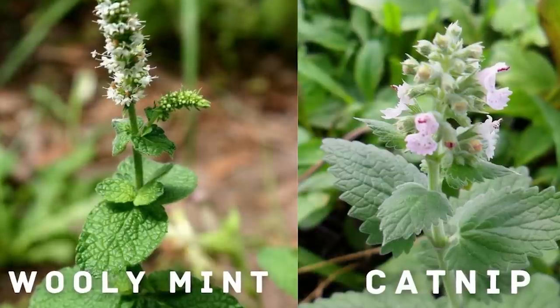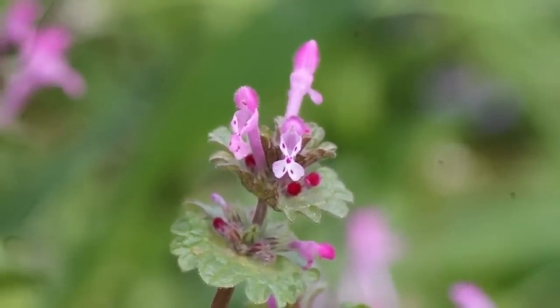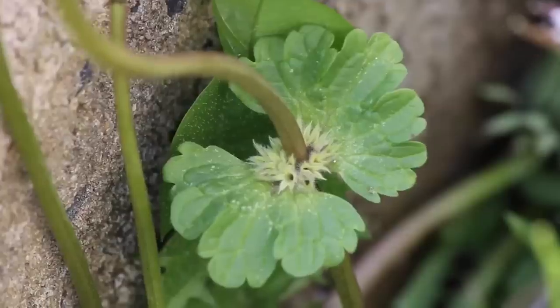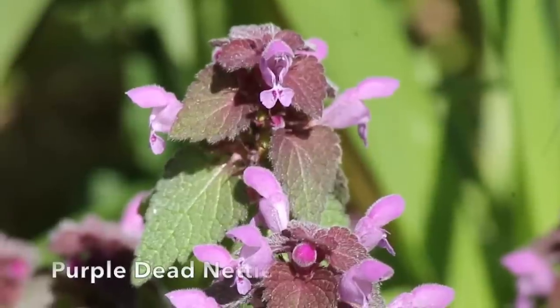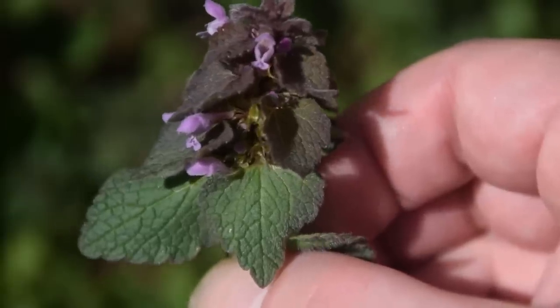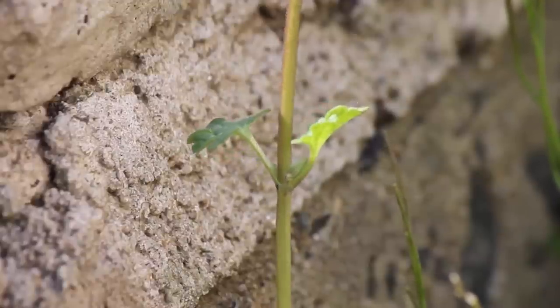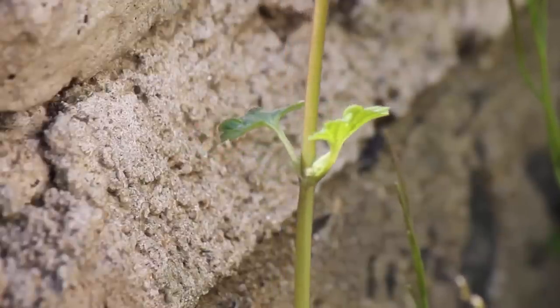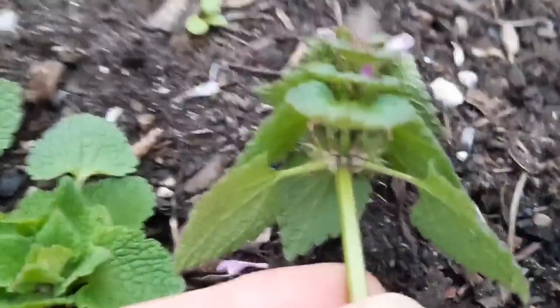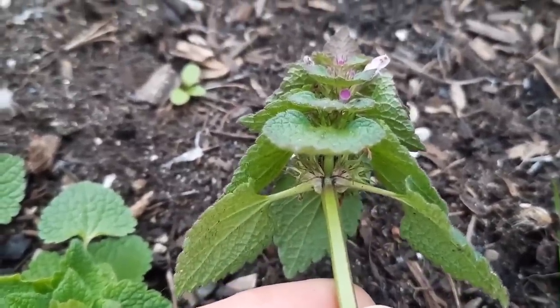They also do not get strongly purple like purple dead nettle. Henbit has leaves that are roughly heart-shaped with lots of shallow scallops on the edge, as well as a few deep scallops. Purple dead nettle leaves are also heart-shaped and have shallow scallops, but they lack the deep scallops that henbit leaves have. Henbit's leaves attach to the stem in pairs with significant spacing between most pairs. Purple dead nettle, on the other hand, has long gangly stems followed by a bunch of pairs of leaves at the top in the summer.